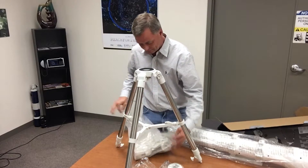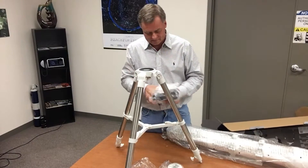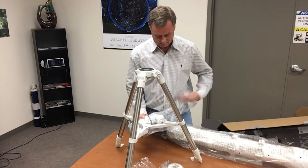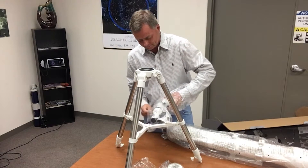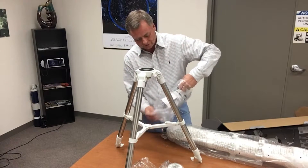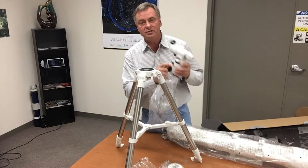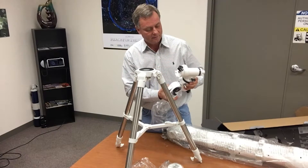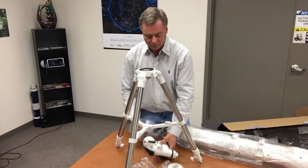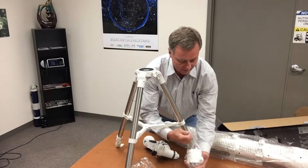I'm taking the wrapping off the equatorial head. The equatorial head allows you to align the telescope to the celestial pole, and by turning one knob you can slowly track to keep up with the rotation of the sky, following objects as they move from east to west.